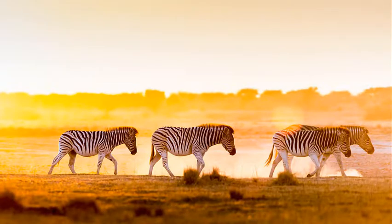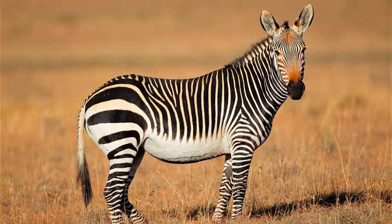Hi there. Today we're celebrating International Zebra Day with a quick sketching tutorial on sketching zebras. Did you know that a herd of zebras is called a zeal or a dazzle? And that each zebra's stripes are as unique as your fingerprints? I'm Christine Elder, a naturalist and artist, and I love teaching people about the natural world through the practice of nature sketching. So grab a pencil and paper and let's get started.